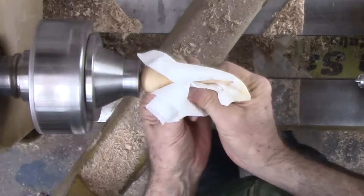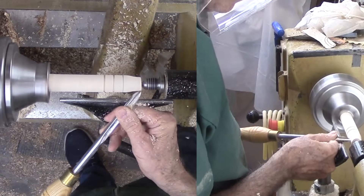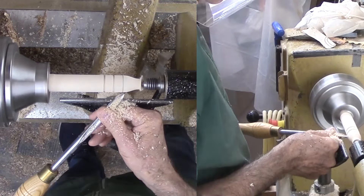Now for a finial for the top — this will be shorter than the bottom finial, but not exactly the same. The bulb portion should complement the bottom finial. This time the tenon will be on the opposite side. With the end-wrench tenon cutters, I do not have to test the tenon fit. Then sand and finish.